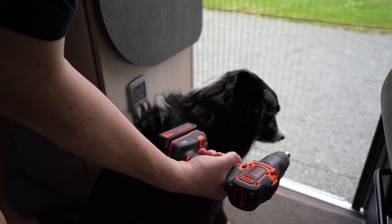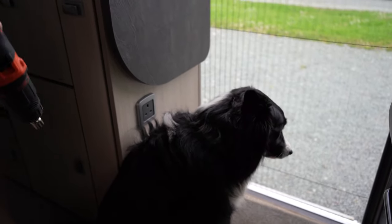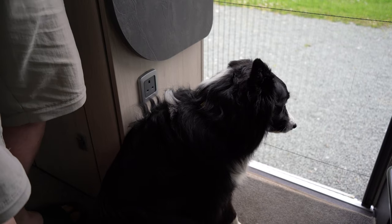Molly, what do you think of the drill? Not impressed - you're waiting for a walk, aren't you, Molly!